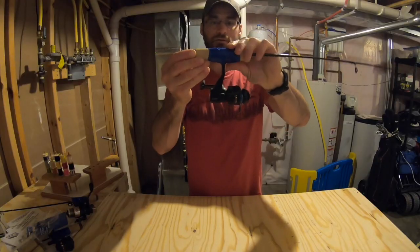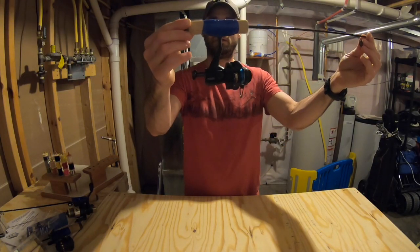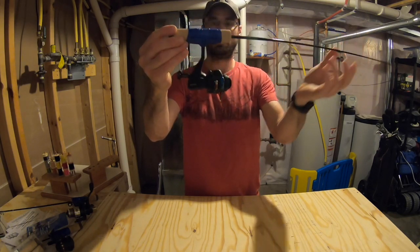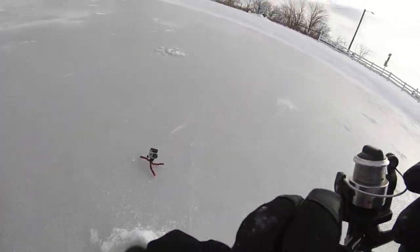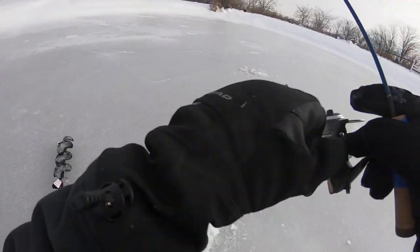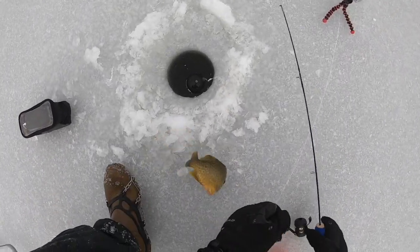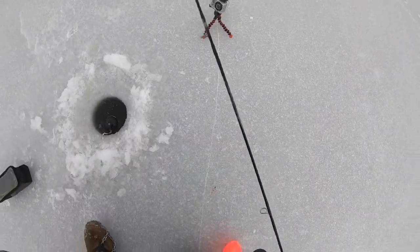Hello everyone and welcome to the first episode of Fish Stories. How's it going everybody? Today is the very first episode of Fish Stories.